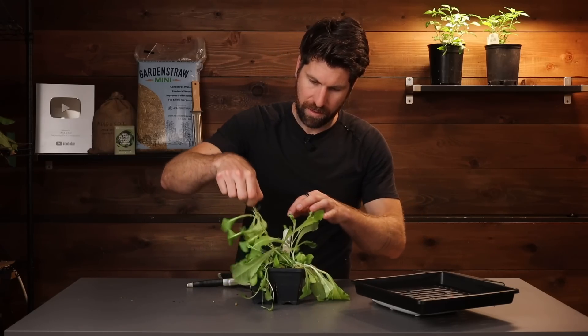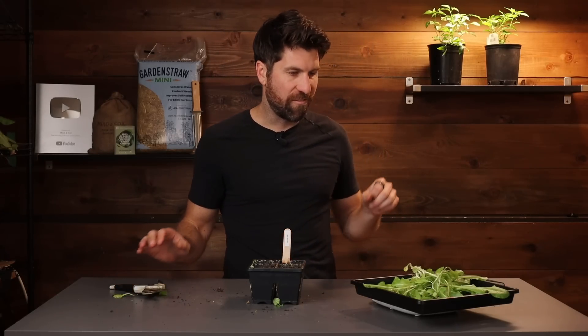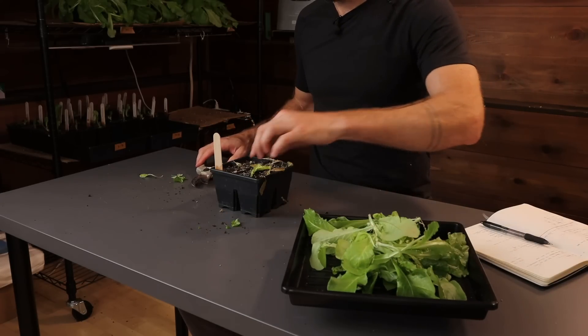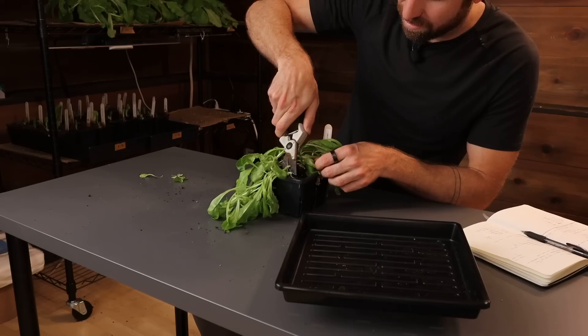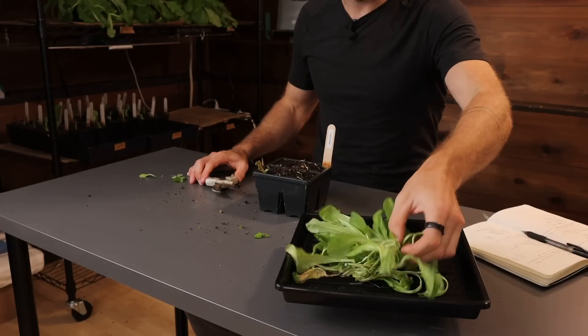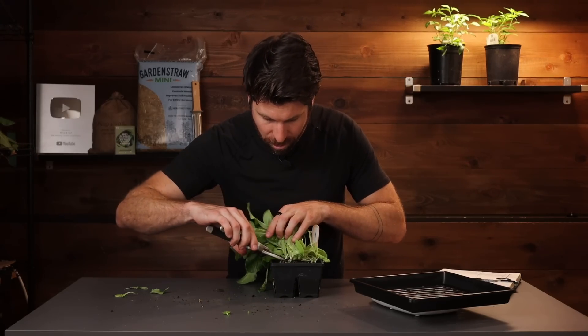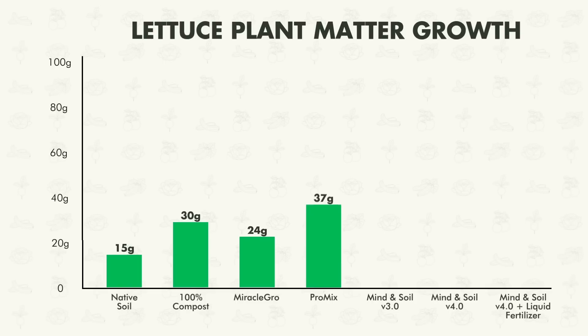Since these are looking leggy and we're at the end of this experiment, we're going to chop all the plants down and weigh the plant matter to see the difference in overall growth. Starting with environment number one, the native soil: that comes out to 15 grams. Environment number two, 100% compost: that comes out to 30 grams — doubled from environment one. Environment number three, Miracle-Gro: that comes out to 24 grams — a little bit less. Environment number four, ProMix: that comes out to 37 grams — a new leader.